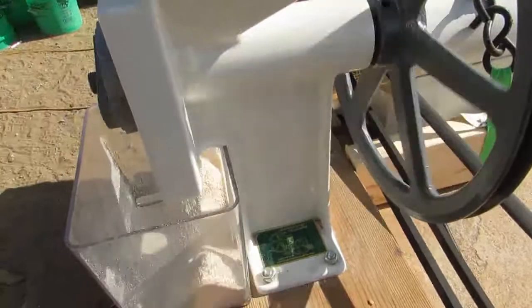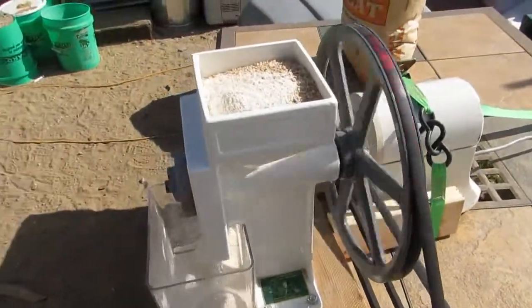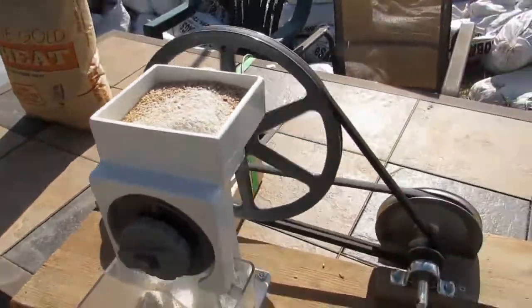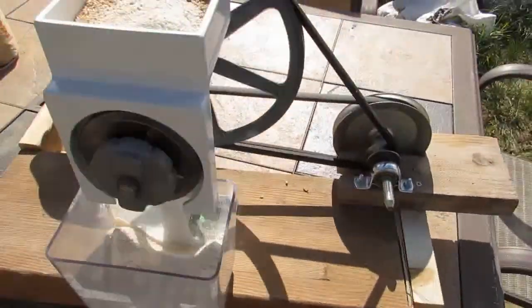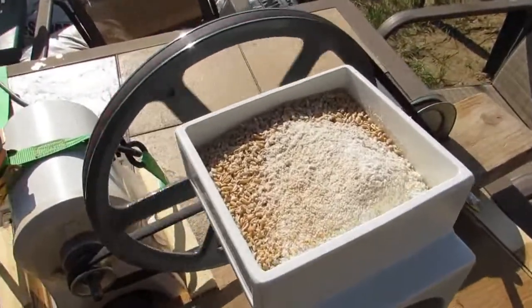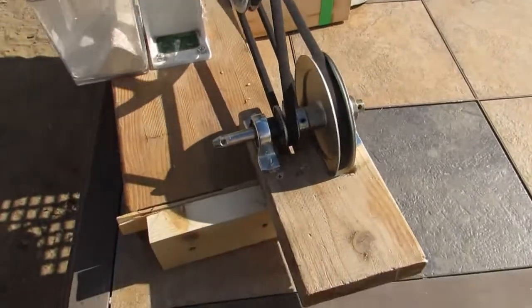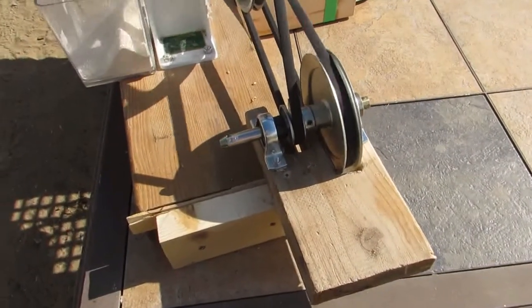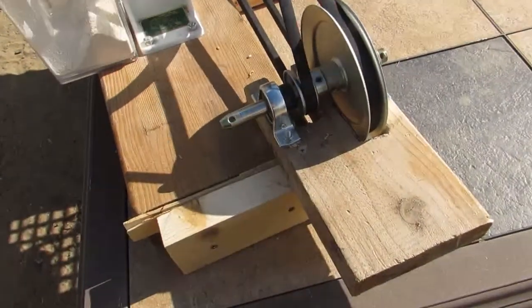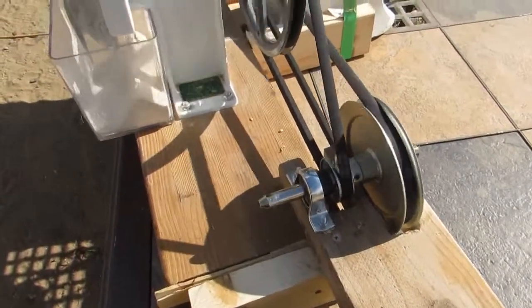We tried it hand operated — way too much work to do on a regular basis. So we rigged this up. I got the pulley measurements off of the Country Living website. They actually expect people to do this and don't expect you to buy the kits from them, so they give information on what size pulleys to use depending on the speed of your motor.